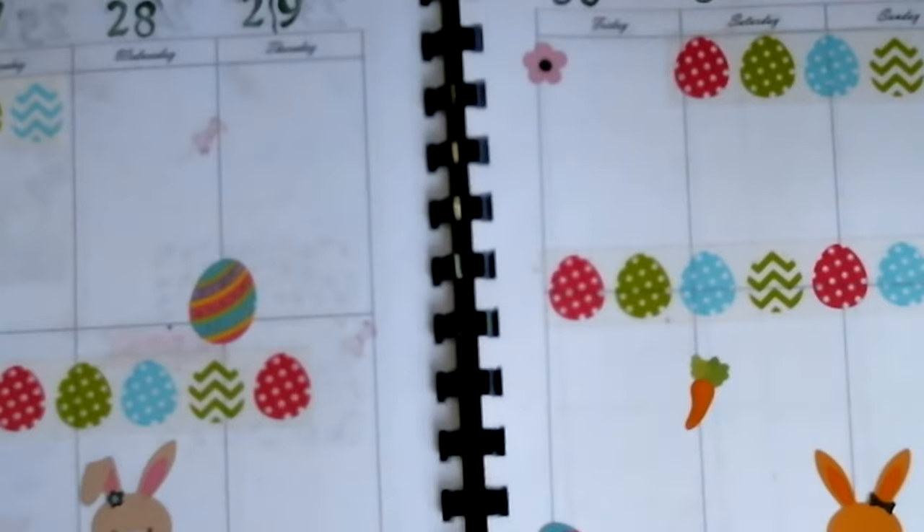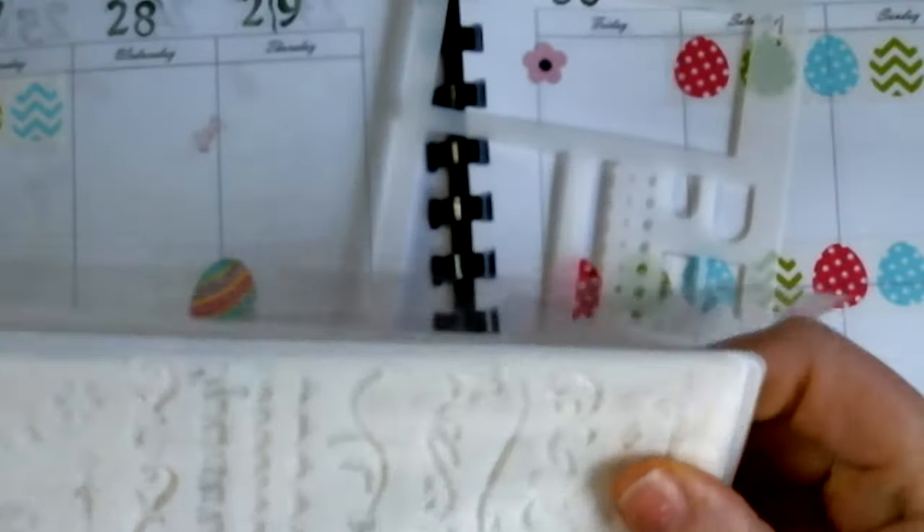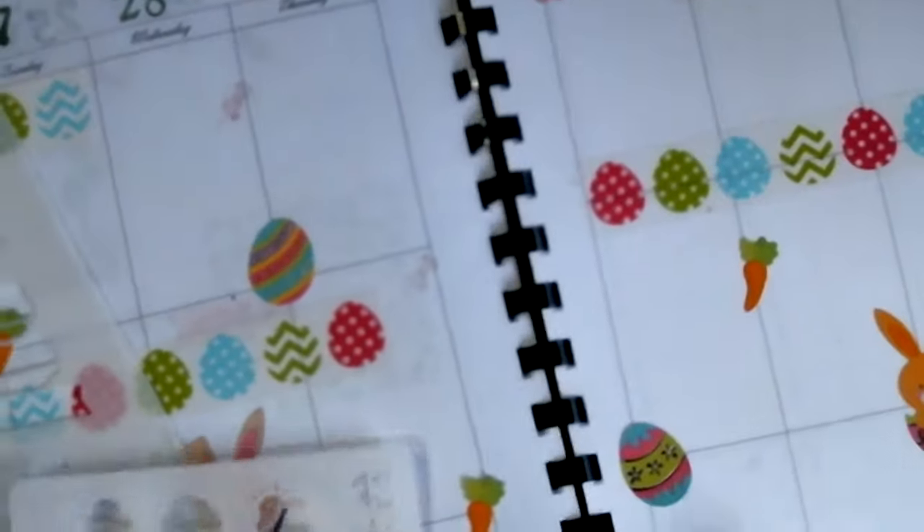And then I'm going to get my stencils out. I'm going to use that one — I need that one. Okay, I'm going to track in this.